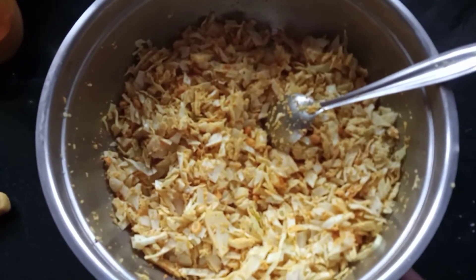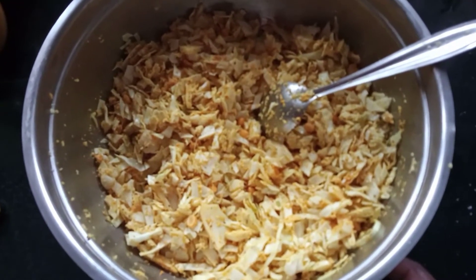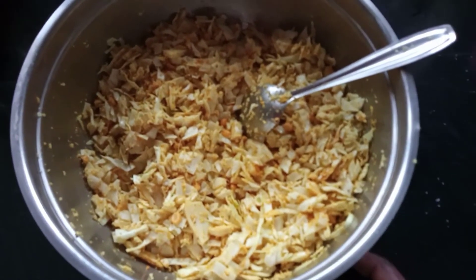Let's mix the cabbage and mix the cabbage in 15 minutes. The top is ready to cut all the potatoes.